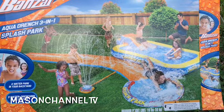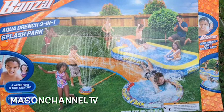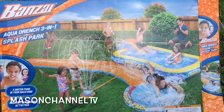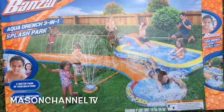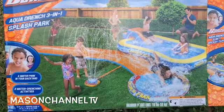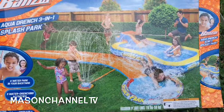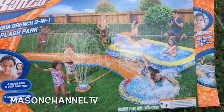Alright guys, today we're gonna set up the Banzai Aquadrain 3-in-1 plus part, so we're gonna play in the backyard by Mason. I hope everybody enjoys and sees what you got before summer coming. So there are three water activities: the 15-feet curved slide and a 70-inch by 50-inch pool. This is good for three years to 12 years old, so we can have fun. Let's go check it out!